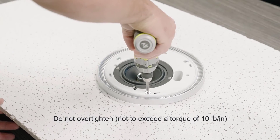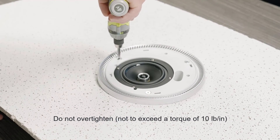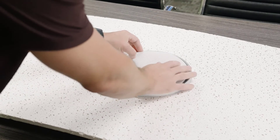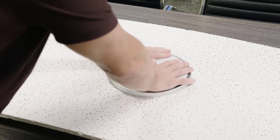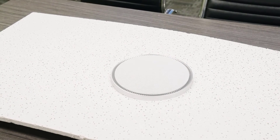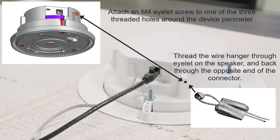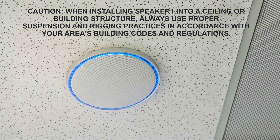Tighten the flange screws until the device is secure. Align the arrows on the back of the grill and the plastic teeth inside the device, and gently press to reattach the grill. Connect your device to a PoE+ switch using an ethernet cable. Then place your tile back into the drop ceiling and you have finished ceiling mounting your device. That's all the ways you can physically install your STEM speaker device into your rooms. Thank you for watching.